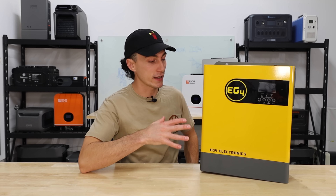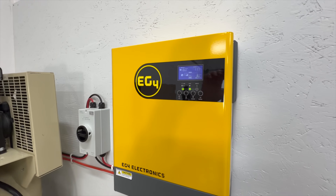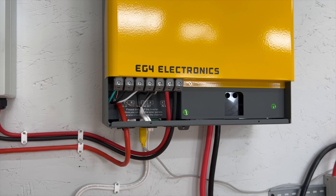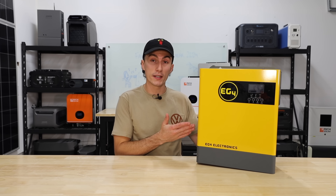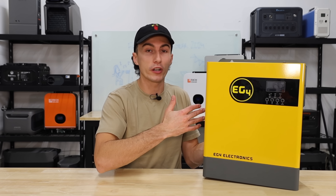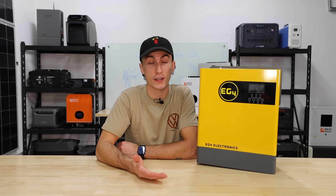Getting started with inverters — the EG4 3000-watt little yellow inverter is so simple it hurts. It performs extremely well, it's easy to set up, easy to navigate, easy to understand, and very beginner-friendly. It performed really well in all of our testing and can surge a bit beyond its rated wattage. You can also expand on them — start with one, get another, run 240V and 6,000 watts. It's quiet, it's small, great for an RV, and it's aggressively priced for what you're getting.